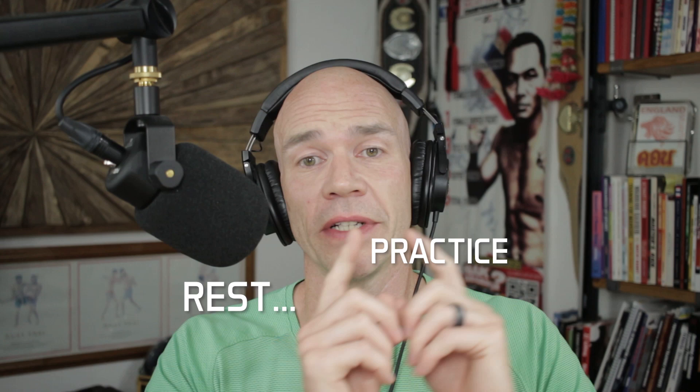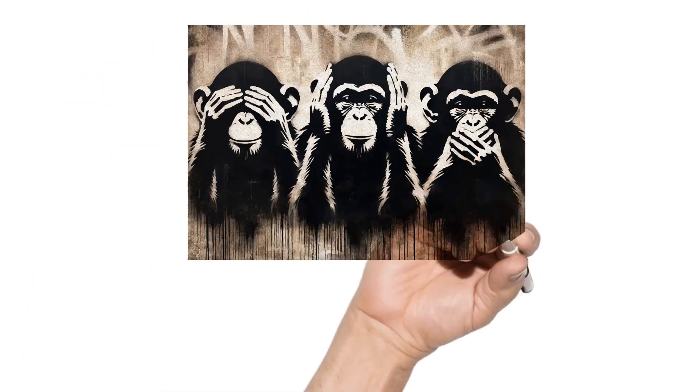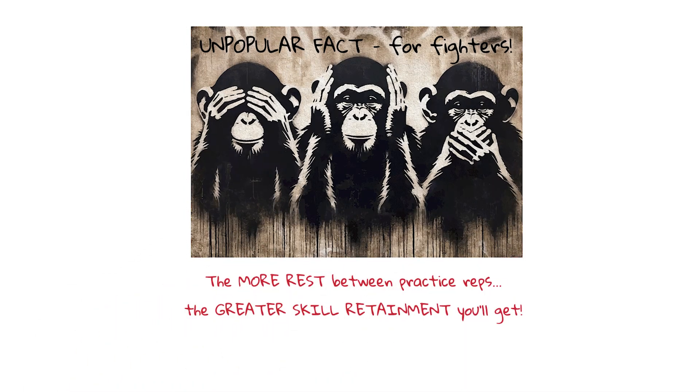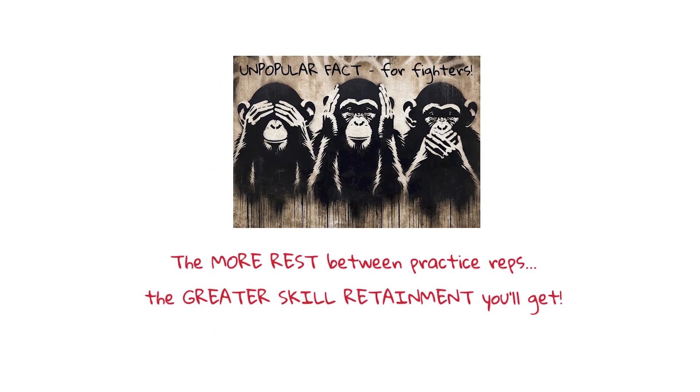I always look at this in terms of sporting performance rather than purely just a skill practice. But even if it was just a non-fatiguing skill, you're better off chunking down with little rest periods, coming back, and resting. Especially when it comes to something that's causing fatigue, that becomes even more pronounced because the energy systems, recovery, and the quality of your movement patterns are affected by fatigue. So having those rest periods actually consolidates that skill.